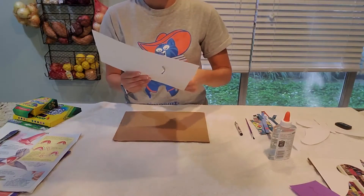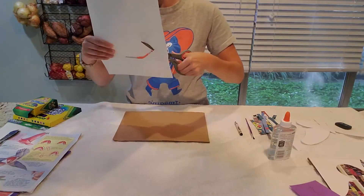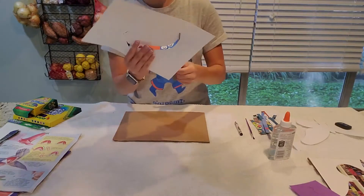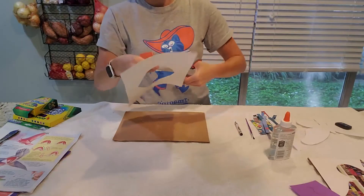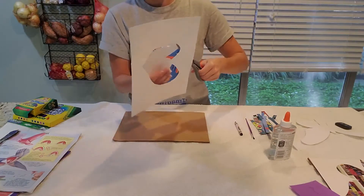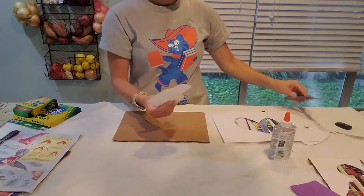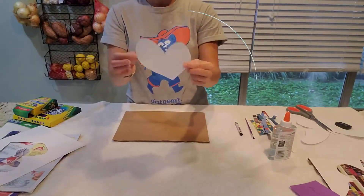If you have cardstock paper, that probably would work best, but you can really use any kind of paper. I'm going to cut out my heart, trying to keep it in one single piece, because I'm going to use that to outline the same shape on my cardboard. There is my very crooked heart.